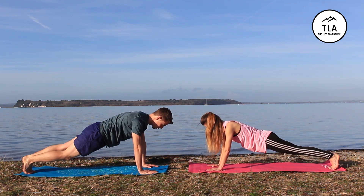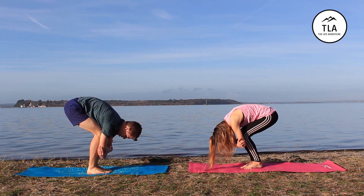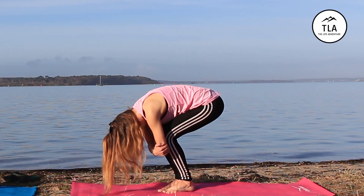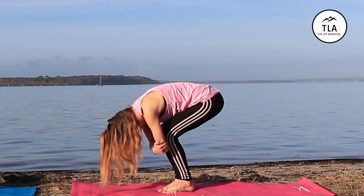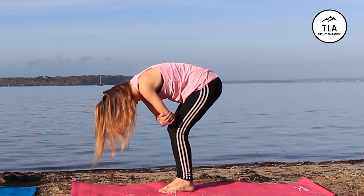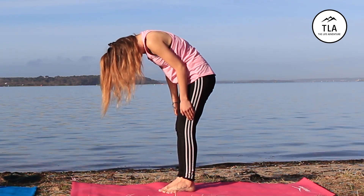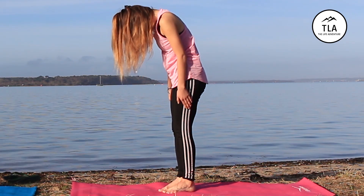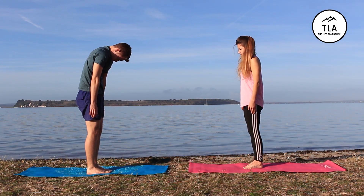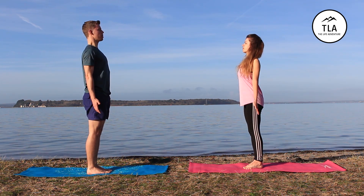Step up halfway up the mat and go into forward fold. You'll need to bend your knees to get your chest in contact with the tops of your thighs. Once you work on your flexibility you might be able to do it with straighter legs. Slowly unravel upward, keeping your chin tucked until the last moment as you straighten your spine and body up until you're looking straight ahead, feet firmly grounded in the mat.